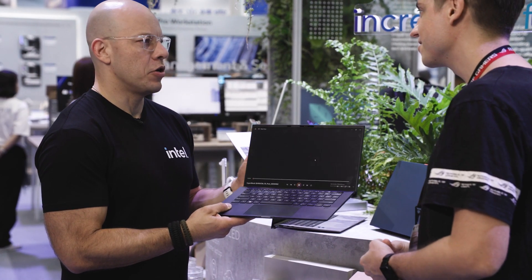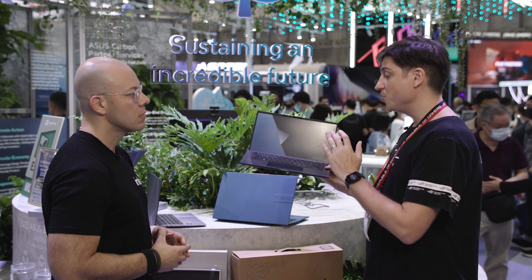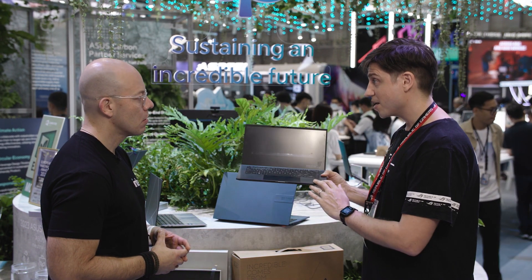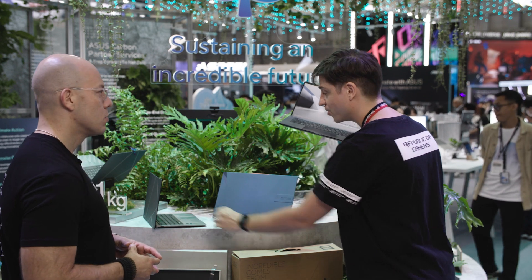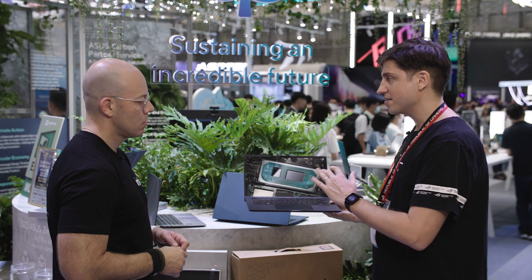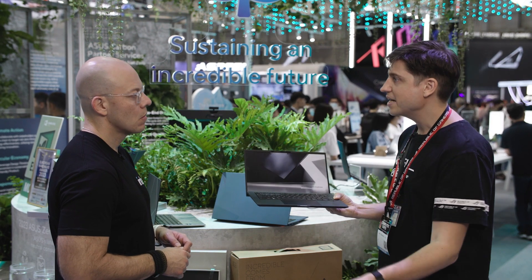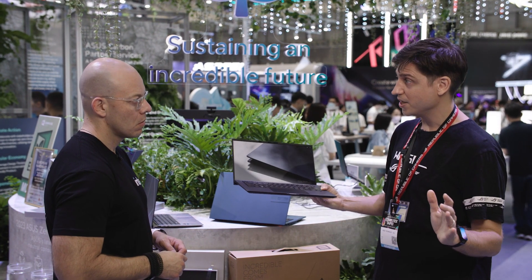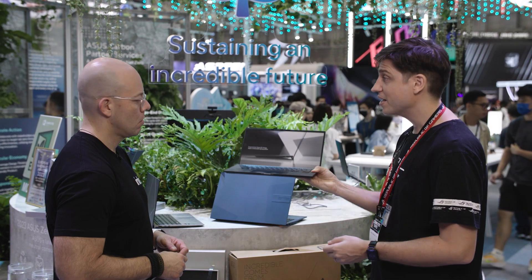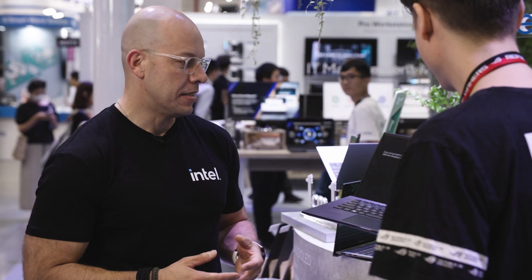You were telling me earlier about the sustainability story on this one. This is our first carbon-neutral consumer laptop. We hired another company to research beginning to end how much carbon is produced to create this laptop — even our suppliers, mining the minerals, everything. Then we pay a carbon trading company to offset that. So when you buy this laptop there's basically no environmental impact at all. That's great — we've got to be conscious about our surroundings.